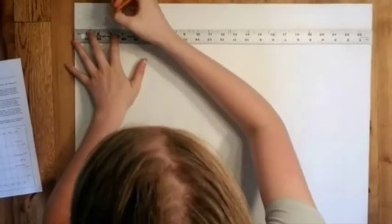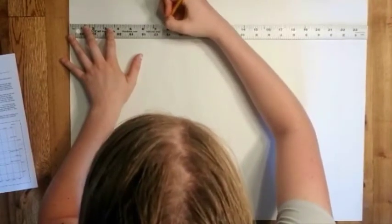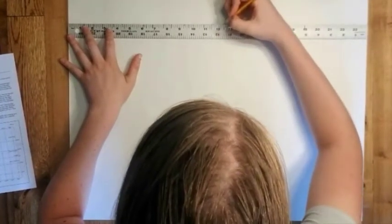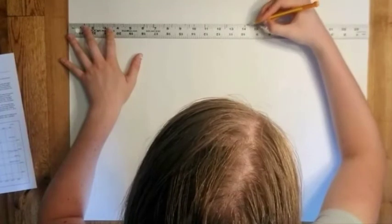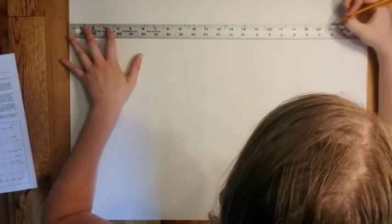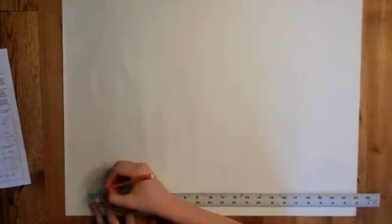After you have drawn your border you are going to mark the top edge of your map. If you are really great using a ruler, you can measure one and one-quarter inches and then five-eighths inches after that, all the way across, just like my daughter Regan is doing without moving the ruler. When she does the bottom I'm going to have her show you another way that you can mark your grid. Make sure if you use the top method you really know what you're doing.